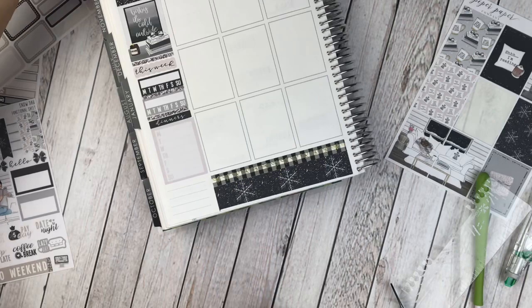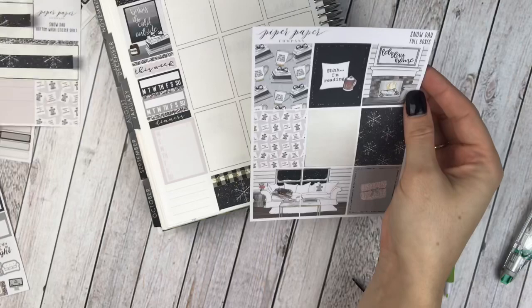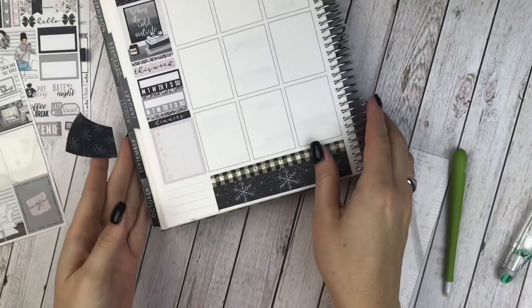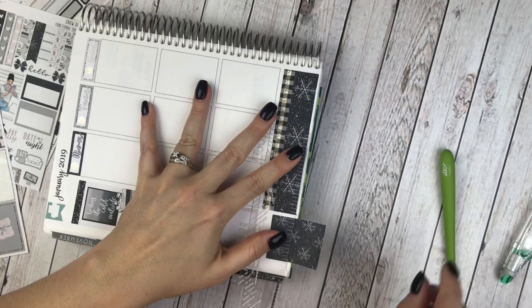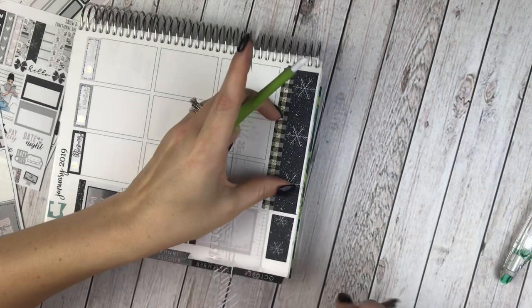Down at the bottom, I'm going to use some of these cut washi strips to stack. There are full boxes that match, and I'll need seven total. I'll do another strip of Simply Gilded and trim it down to match the bottom washi. This bottom washi technique — I believe the first person I saw do it was Andrea from Scribble Prints Co., and that is who I learned it from.